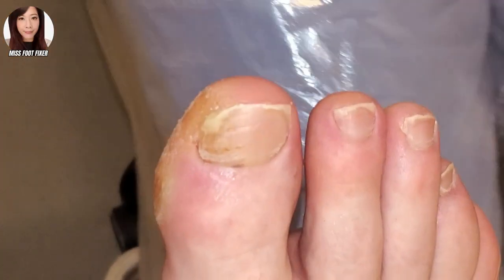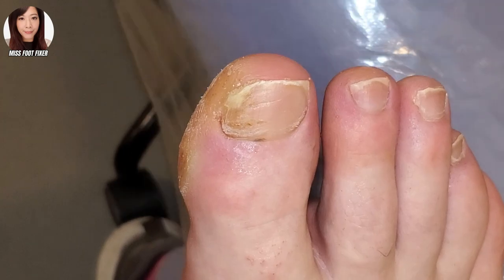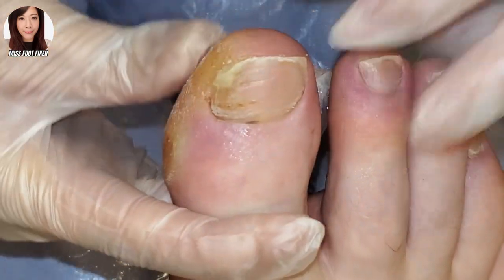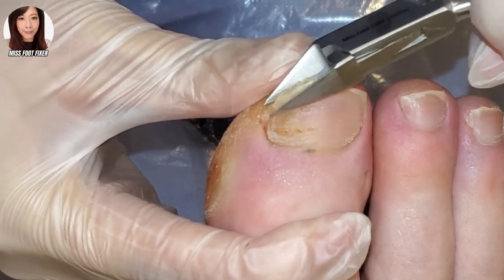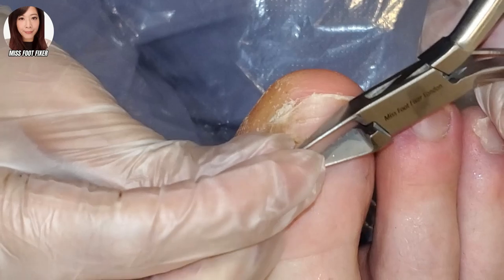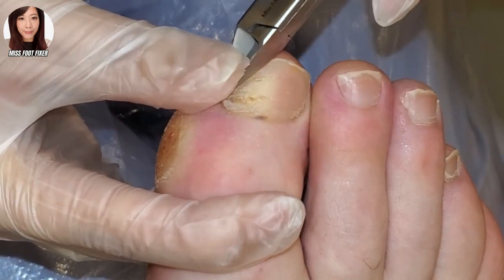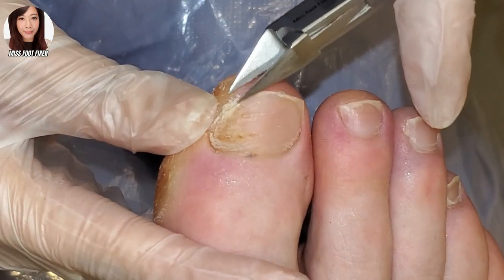What we're going to do now is just cut and clean down the nail with my nippers and shape it really nice, and just remove as much of the debris as we can. We can see that the nail is really, really thick, so we'll cut it like that. It should be relatively easy, and this is a relatively easy job because it's only a section of it.